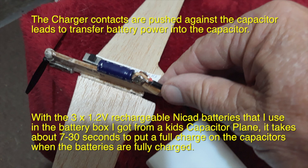The charger contacts are pushed against the capacitor leads to transfer battery power into the capacitor. The leads of the motor are at the base of the leads of the capacitor. With 3 by 1.2 volt rechargeable NiCAD batteries in the battery box from a kid's capacitor plane, it takes about 7 to 30 seconds to put a full charge on the capacitors when the batteries are fully charged.